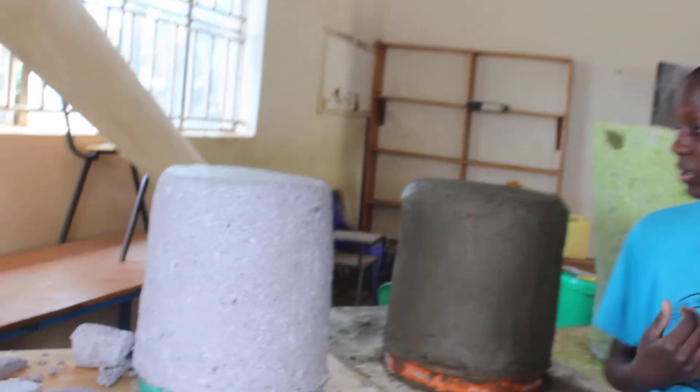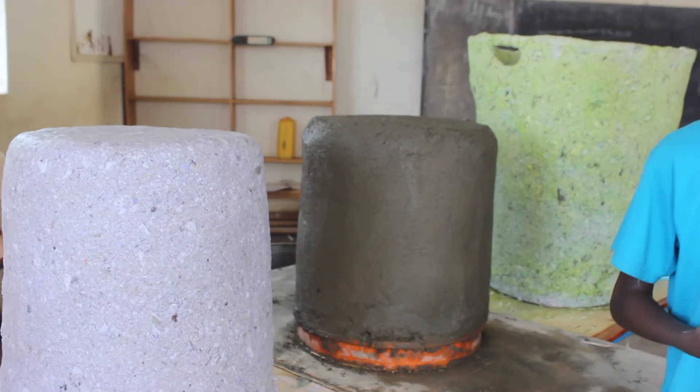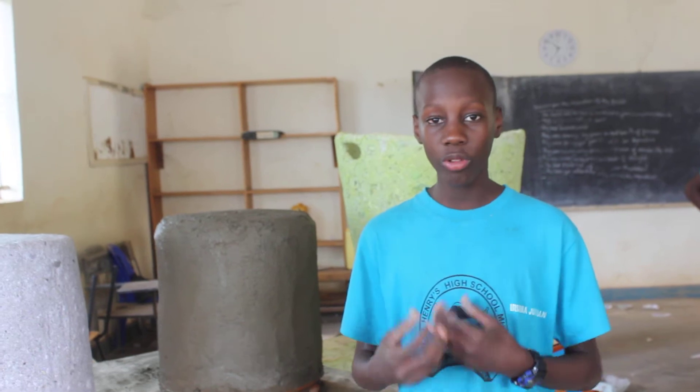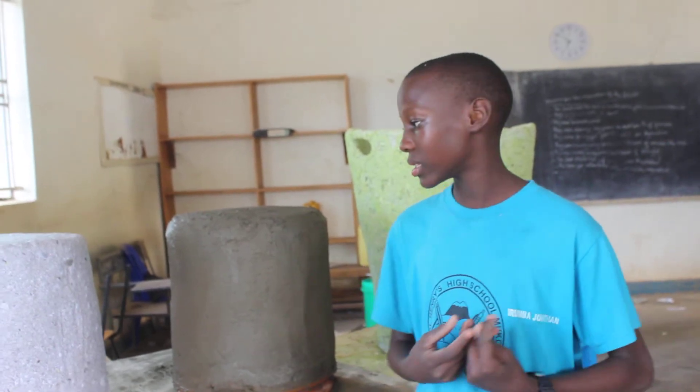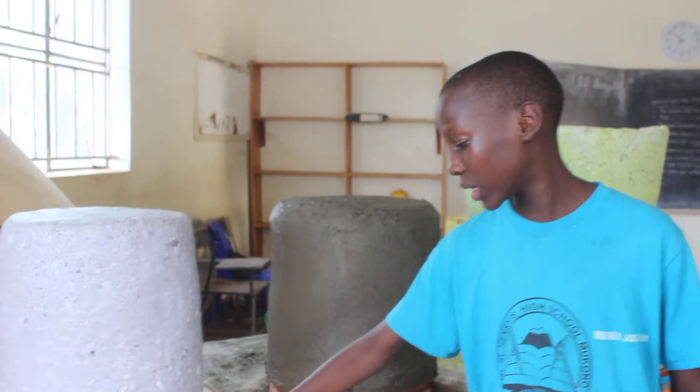This is our first dustbin. It has been made using the paper mash method. We got papers and soaked them in water and made them turn into a thick paste. After that, we added cassava flour, cooked, and mixed it until it got the right consistency. Then we applied it on our mould, which is a big green bucket.